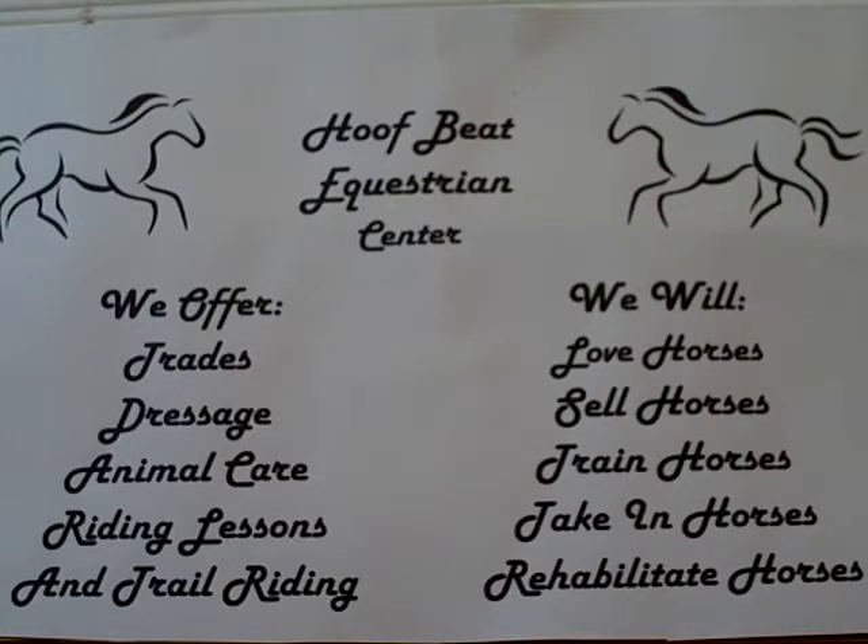Hi guys, this is HuffP Equestrian Center and today I'm just going to give you an updated tour of my barn. I changed a lot and I'm going to show you some of my new arrivals.